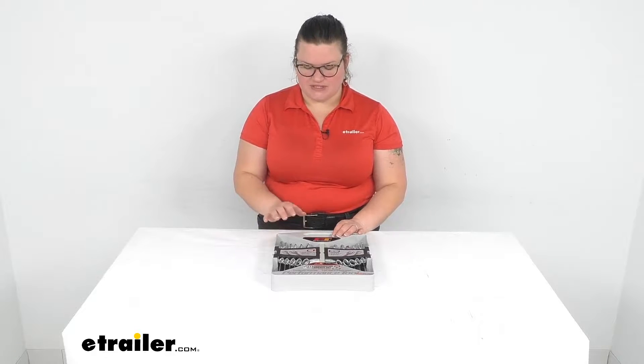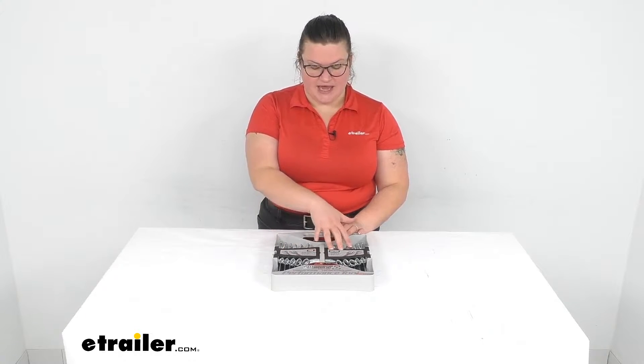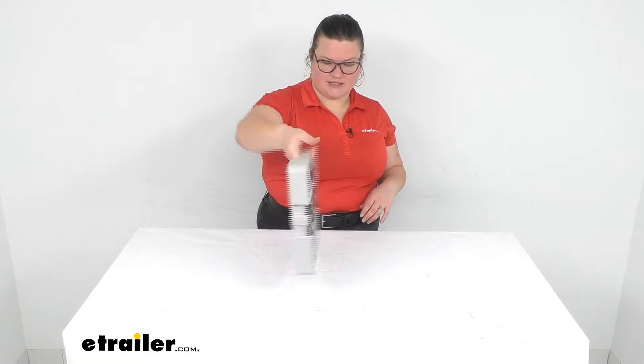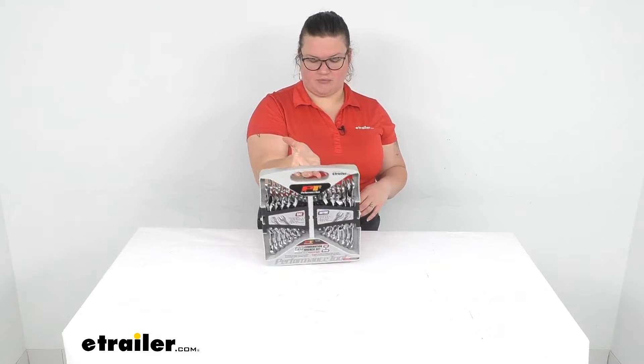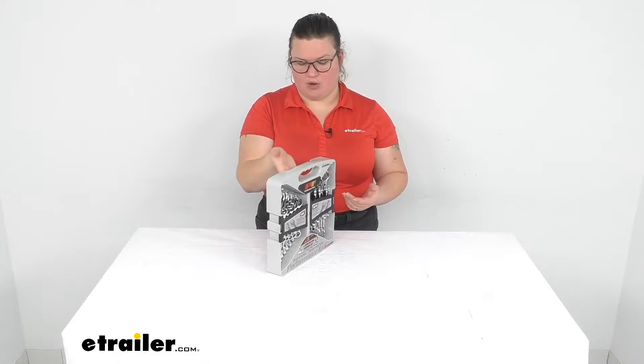Hey everybody, I'm Ellen here at eTrailer.com and we're gonna take a quick look at the wrench set from Performance Tools. This gives you both SAE or standard American size and also metric, and the nice thing about it is that it does come in this carrying case, which gives you a quick way to have your wrenches right at the ready wherever you might be going.